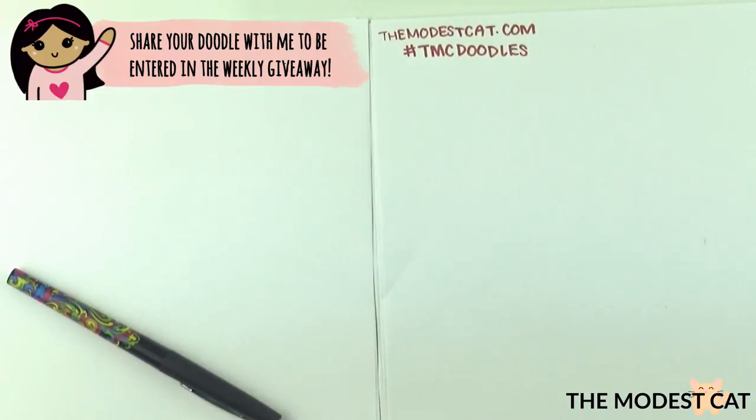Welcome back to Doodle with Bella. We are on day 23 of our February doodle challenge. I'm here with Mr. Modest Cat as always. Hi everyone! I'm going to teach him and you how to draw a high-heeled shoe.